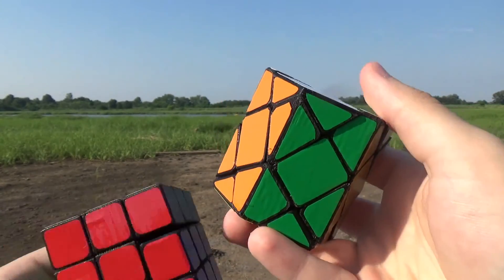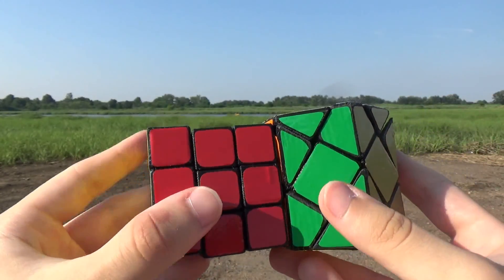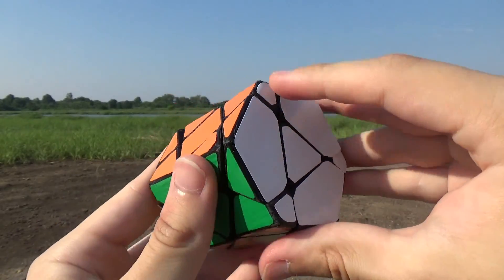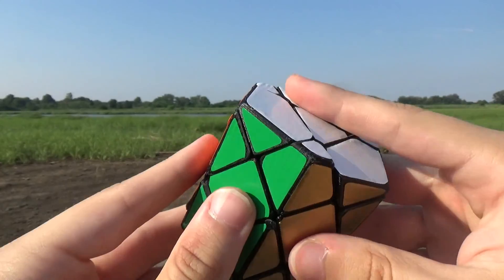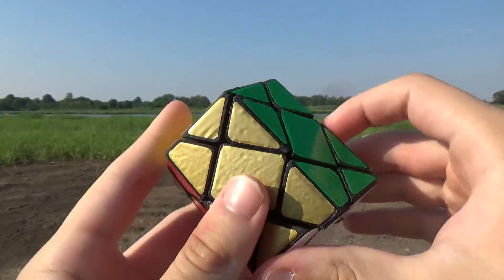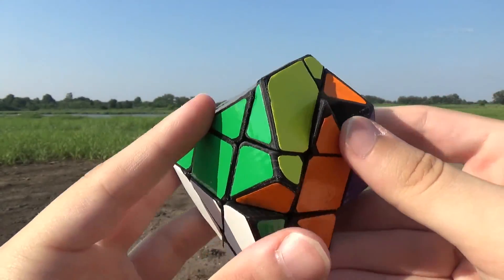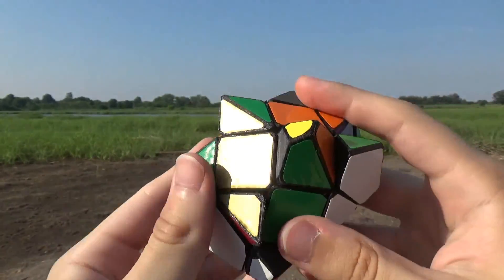It's actually pretty big. Here it is next to a 57mm cube, and you can see it's definitely not small. It's kind of cool that you start off with a really tiny cube, like a 30mm keychain cube, and end up with something that's pretty big. Now I'll scramble it.